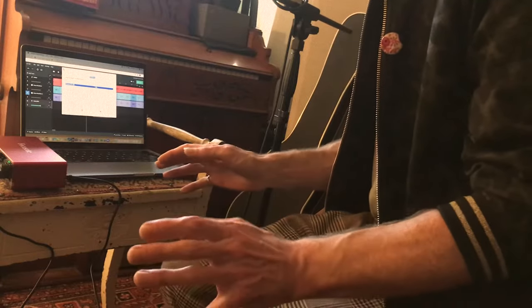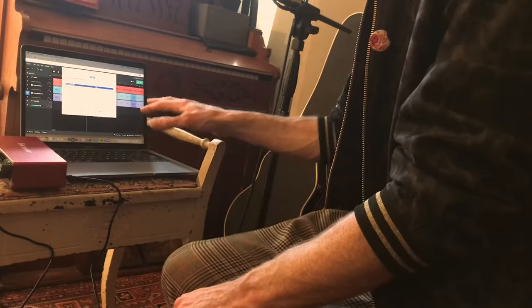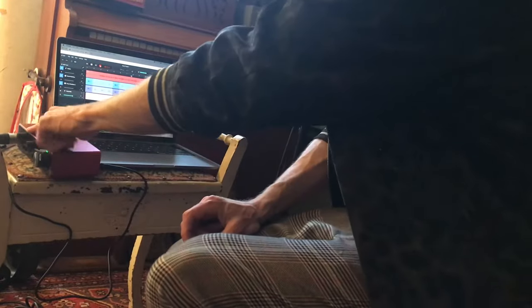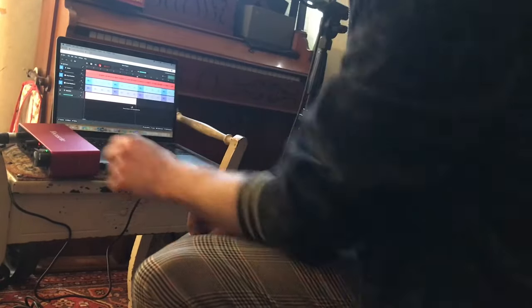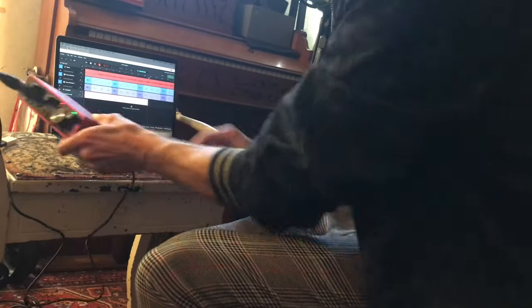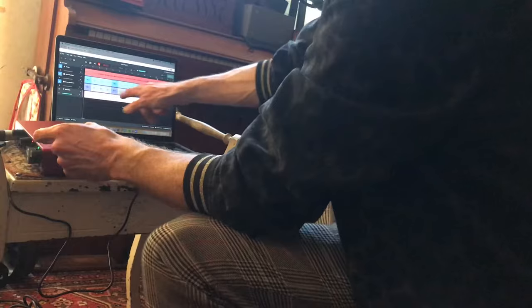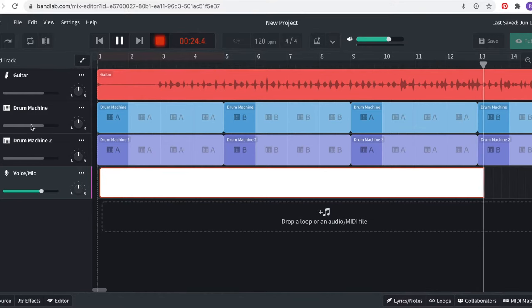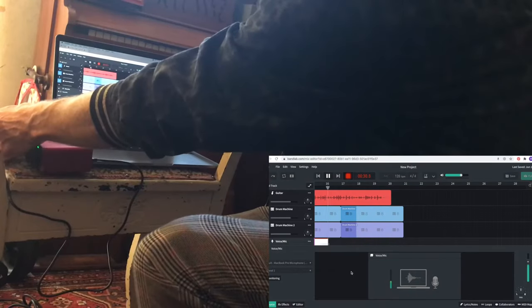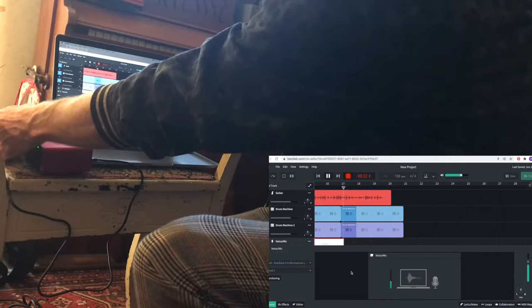And once we're that far, we should be ready to start seeing some signal in the computer. So hopefully now that I've got my mic plugged in here and phantom power turned on, I should start seeing signal. And if you click the little microphone button here, you should be able to see your input level there. Then with the volume knob on there, you can control how loud the signal is going in.